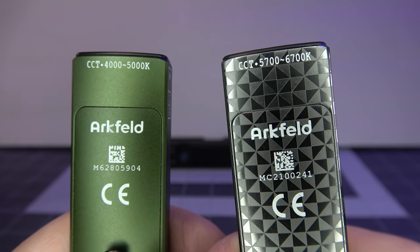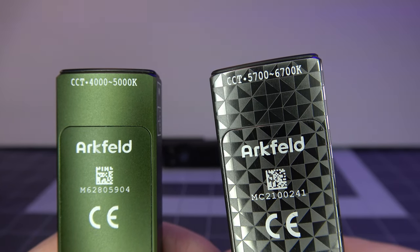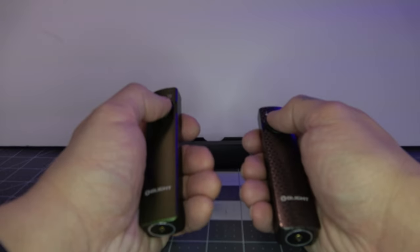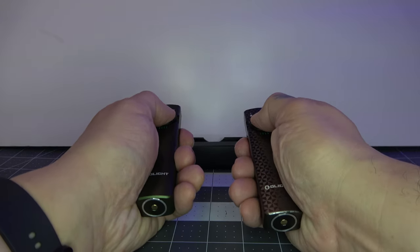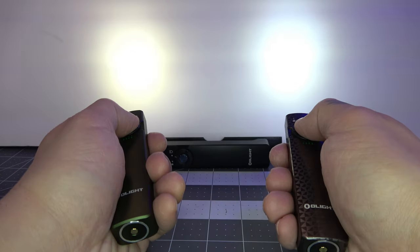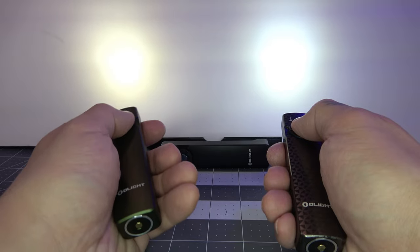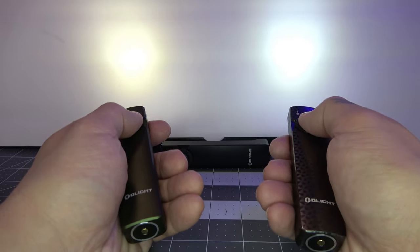For those of you wondering about the color tint, you have the 4000 to 5000K and the 5700 to 6700K options, and this is what they look like side by side. Starting in moonlight mode and gradually going up, you can see the warm or neutral white versus the cool white.